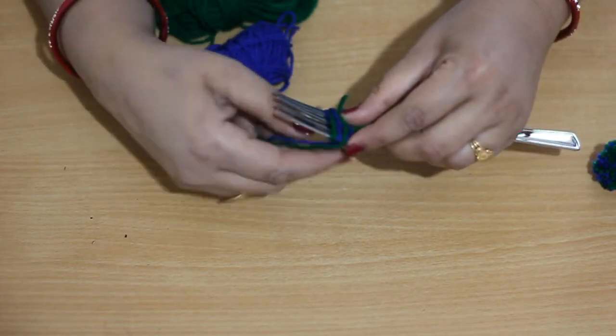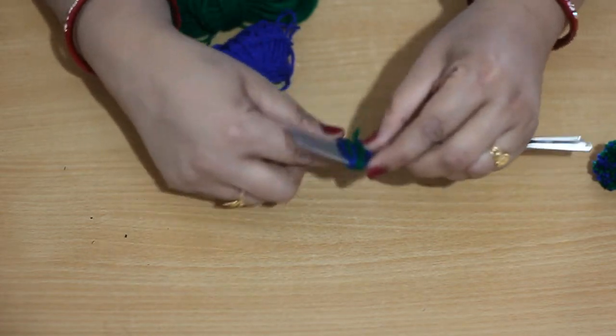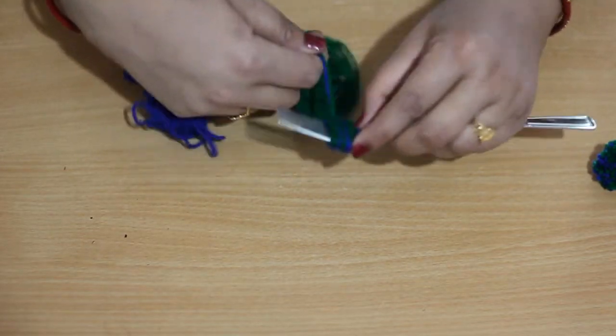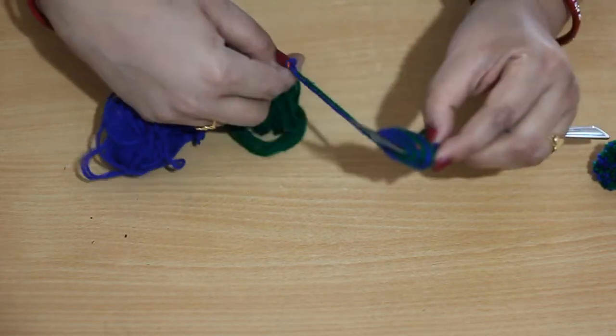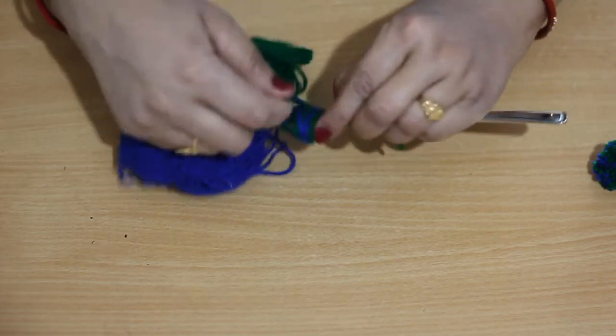As you can see, I am wrapping together, but one by one also you can wrap — blue for 15 times and green for 15 times. The only difference is the design of the pom pom. That will also look good and you will love to see the pom pom in multi colors.